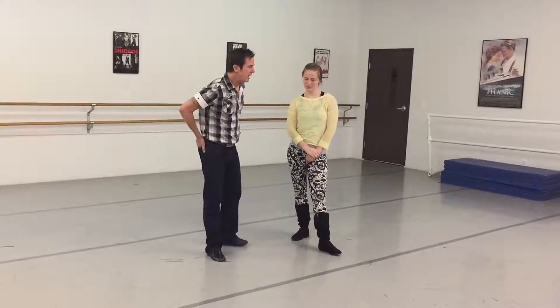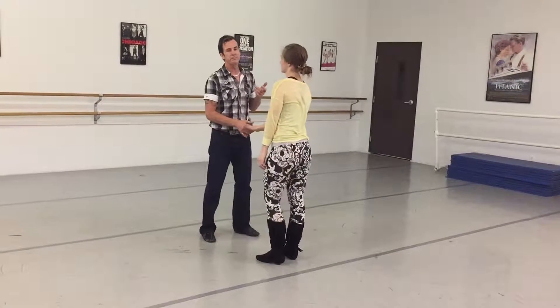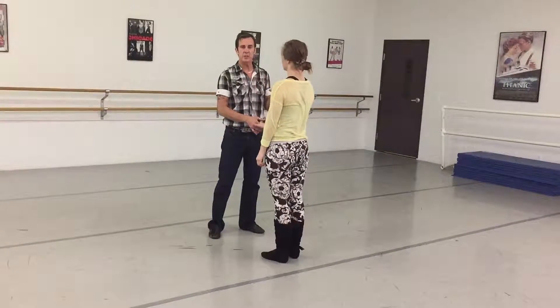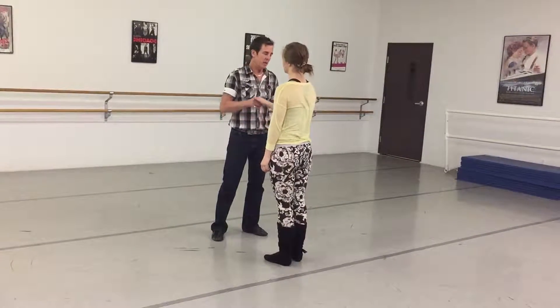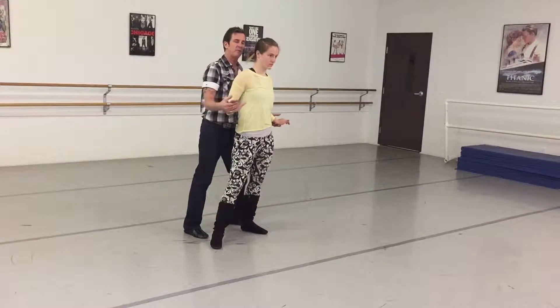G'day guys, Shane and Alan back again. Alright, we're going to do some jig kicks from shaft position: rock step, step, step — it's a tap step for the guy.